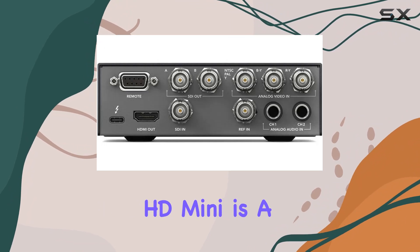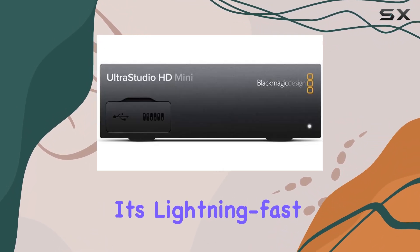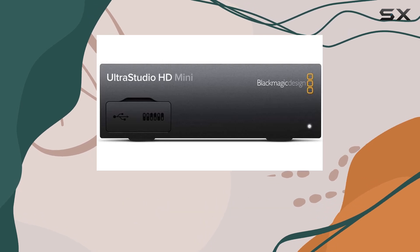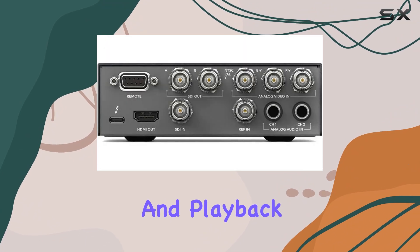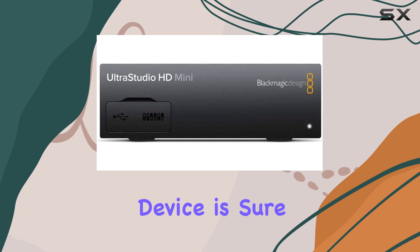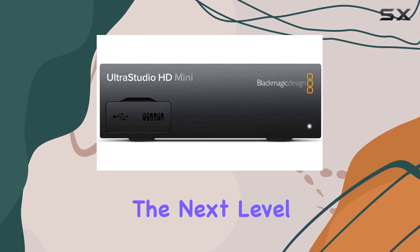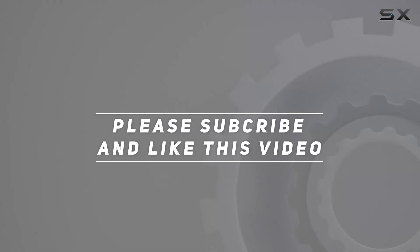In conclusion, the Blackmagic Design UltraStudio HD Mini is a game changer for Thunderbolt 3 users. With its lightning fast speeds, versatile connectivity, and seamless integration, it's the ultimate solution for capturing, editing, and playback. Whether you're a filmmaker, editor, or content creator, this device is sure to take your workflow to the next level. Check out the video description for an updated price, and thank you for watching.